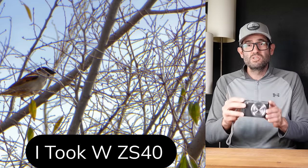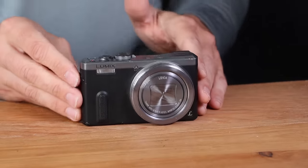Panasonic partnered with Leica on most of their point-and-shoot cameras. This camera in good working condition — apart from a little bit of dust internally — you're looking at a value of about $150. Another win, another working camera. We have some cool stuff coming up.